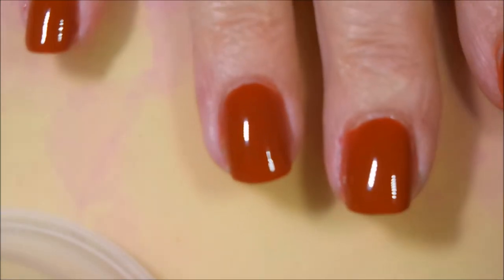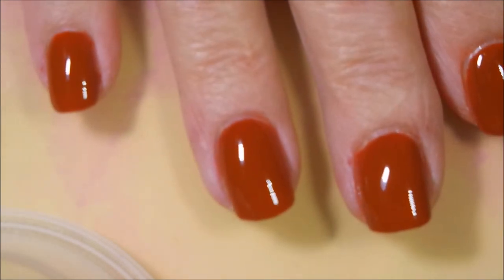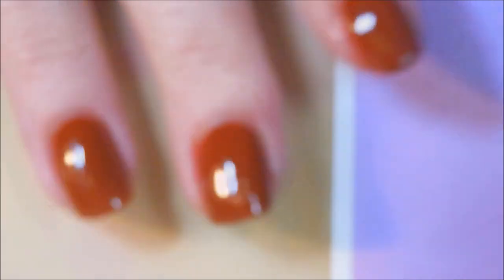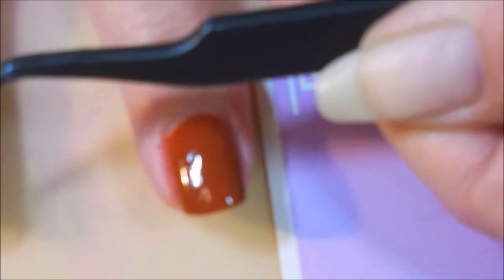We've got our top coat on. I'm gonna let this dry down and get it totally dry because when you're working with vinyls you definitely want everything to be dry. I'm back and I think this has dried down enough for us to start playing. I'm gonna use these little vinyls — I think I got these from Twinkle Tea — and this is Pros and Bronze by OPI. I'm gonna do that over the little vinyl and also layer it on top of the other nails. We all know that when it comes to vinyls, I'm quite challenged.